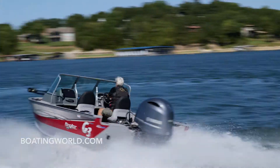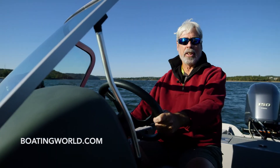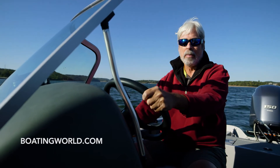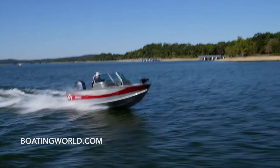For more information on the G3 Angler V17SF and other great boats, go to boatingworld.com. I'm Alan Jones and we'll see you out on the water. Today's water is Table Rock Lake in Branson, Missouri — beautiful fall day.